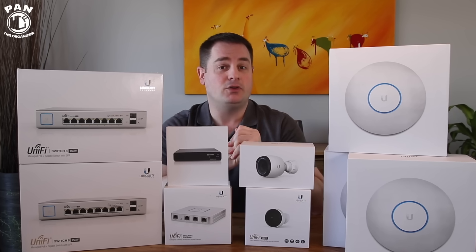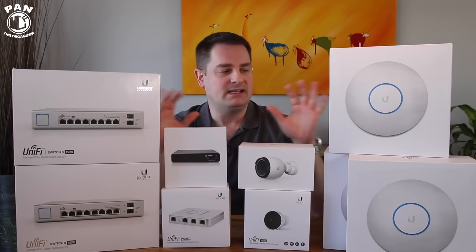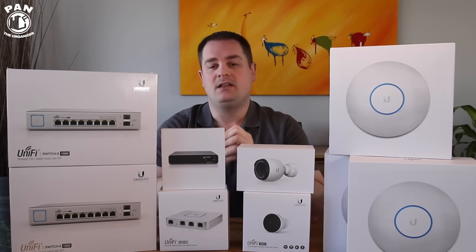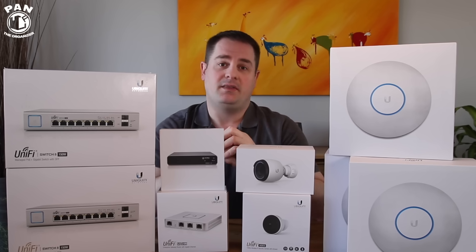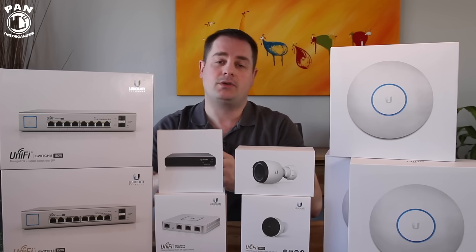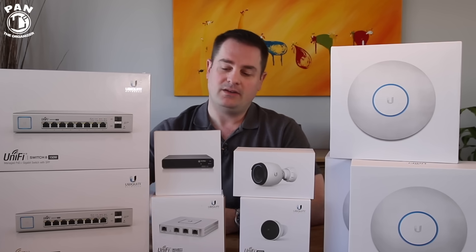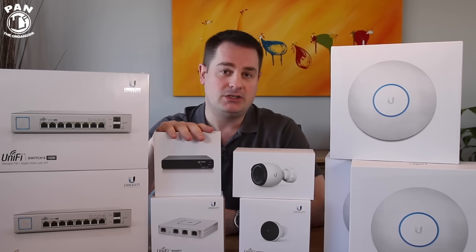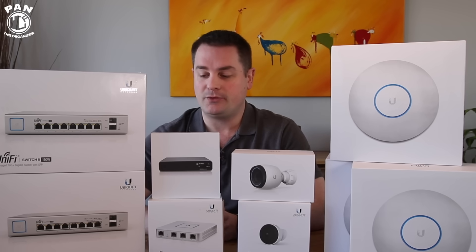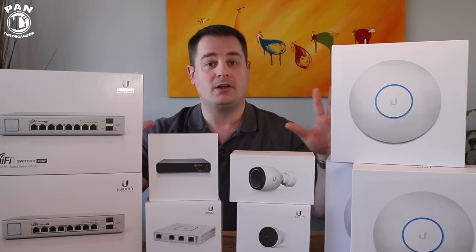Ubiquiti Networks is a company out of the United States, based out of New York, and they're known worldwide for their networking components. They make some top notch stuff, and their UniFi line is pretty simple to use thanks to their UniFi controller software. That software allows you to connect and manage all of these components very easily, whether through your web browser on your computer, on your mobile app, or even on the CloudKey Gen 2. So before we get to that, let's talk a bit about the components.